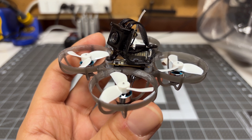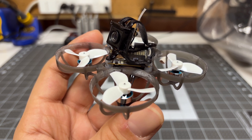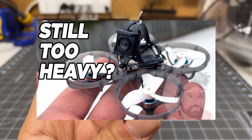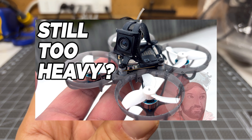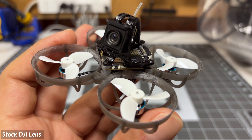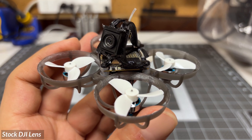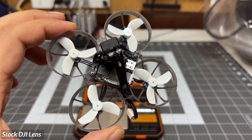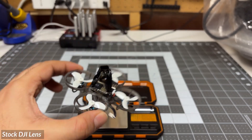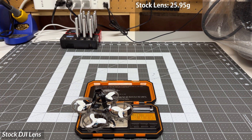We're going to use my Beta FPV Meteor 65 Pro O4 edition for all the testing — this is the lightened version I created in my prior video, links in the description. First, we want to test with the stock O4 air unit light camera. Let's do a baseline weight check: stock configuration, this is 25.95 grams.